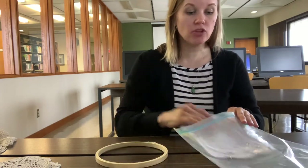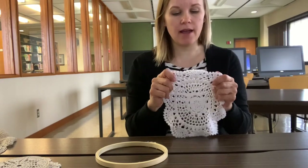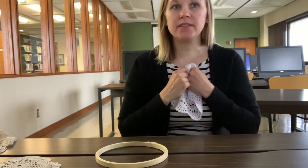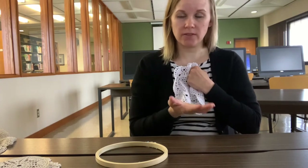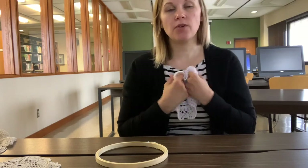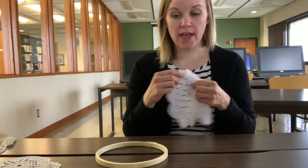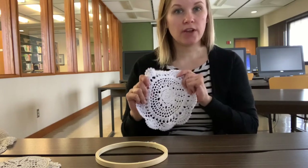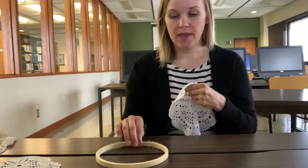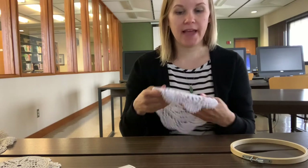Dollar Tree has a pretty impressive crafting section now. Then you'll need a doily. These doilies I bought on Amazon. I have also made these with doilies that my nana — my grandma, who passed away many years ago — had crocheted, and my mom gave me a bunch of them. If you like to crochet, you can crochet your own doilies. They can also be found at garage sales or secondhand shops.